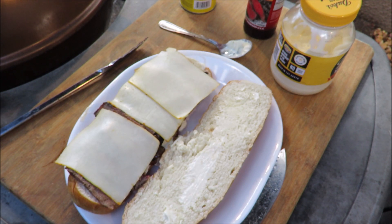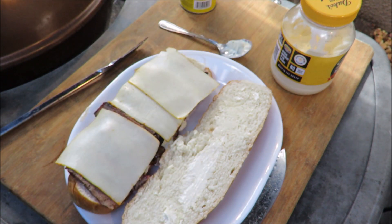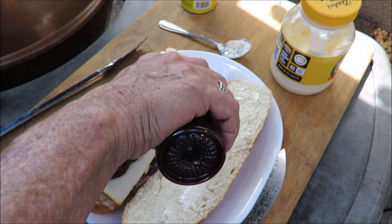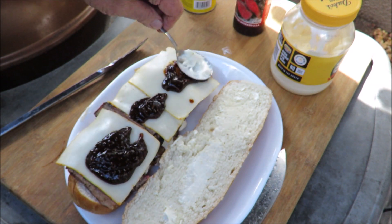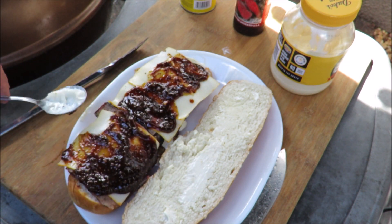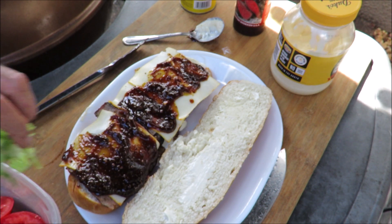Oh no, I forgot the sauce. While I was at the meat market I got this black pepper sauce — I can't wait to try this. I tasted it already and it tastes excellent. I'm just gonna drop some of that on there. It's also not traditional with a pan con bistec, but the black pepper sauce just looks so good. Let me spread that out on there — it tastes excellent.